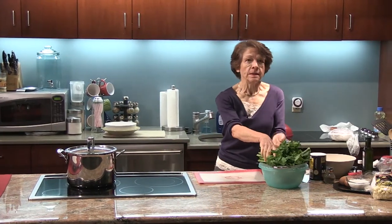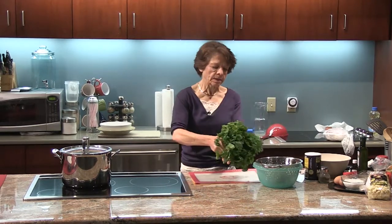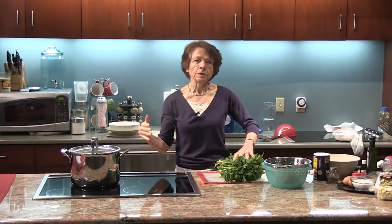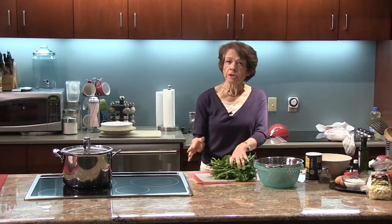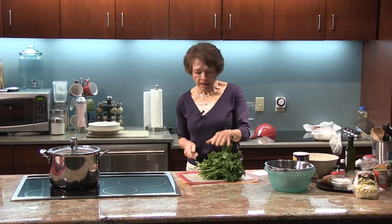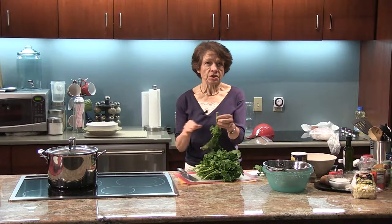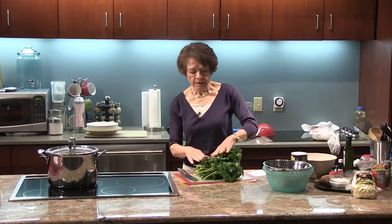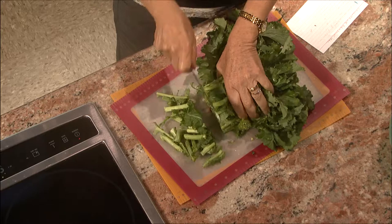First thing I'm going to work on is the broccoli rabe. These usually come in a big bunch like this, and I've taken them and washed them. I have some water boiling because I'm going to blanch them. As you might know, they're a little bit bitter, so I'm going to blanch them to remove some of that bitterness. Some people peel each one and then just cook it without blanching, but I didn't have the patience for that, so I'm going to blanch them.